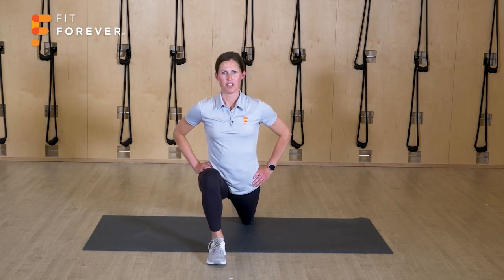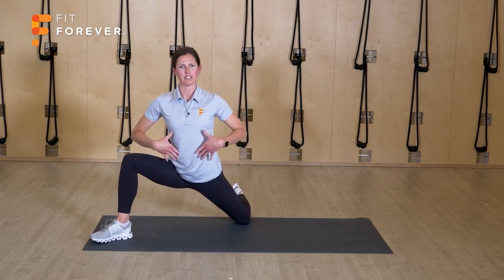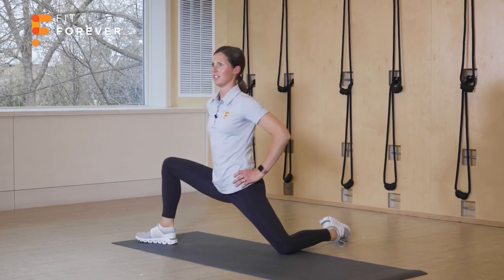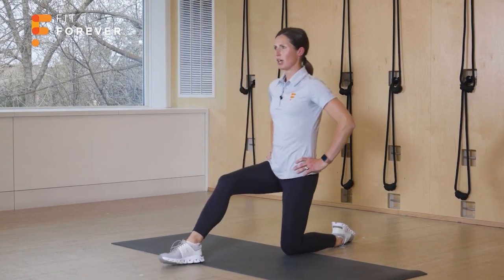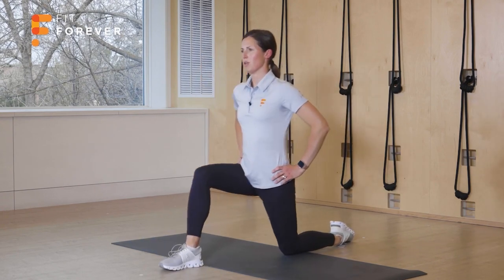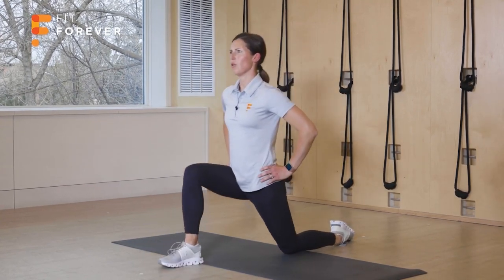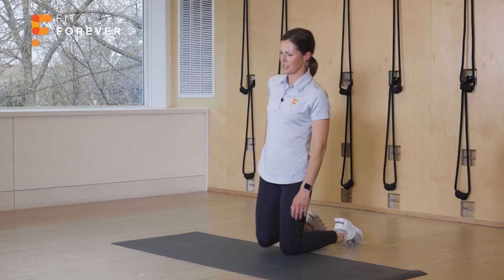Starting forward — shift, back to center, step out, shift — upper body stays facing forward as you add that angle outward. You might find as you do more repetitions you start to be able to move a little deeper and shift your weight a little bit further. Make sure as you're hinging forward you're not arching through your back — use your core to help protect your lower back.